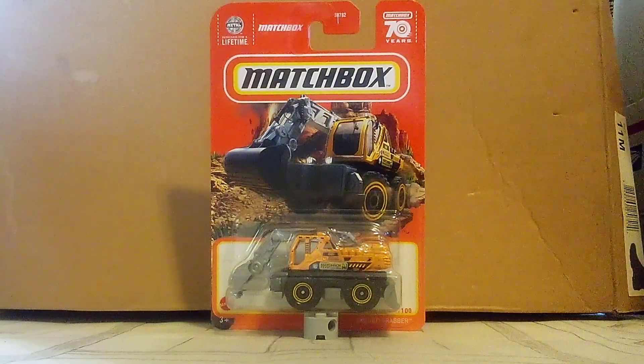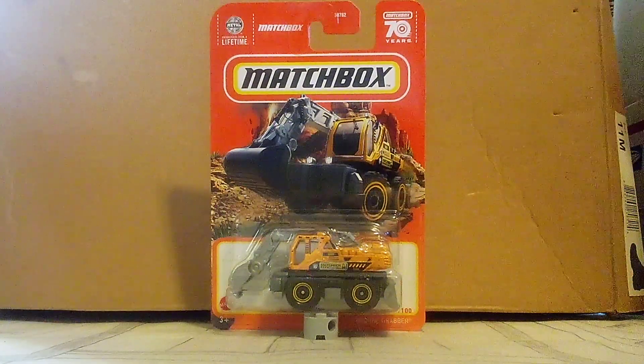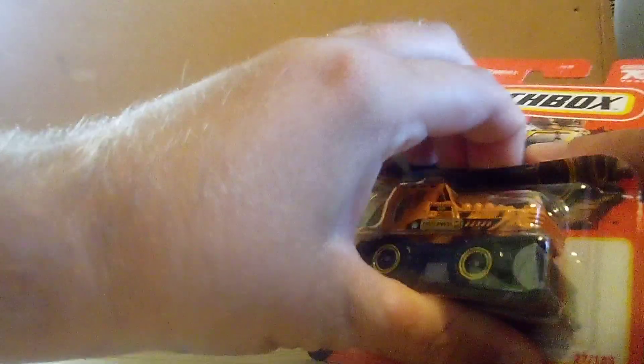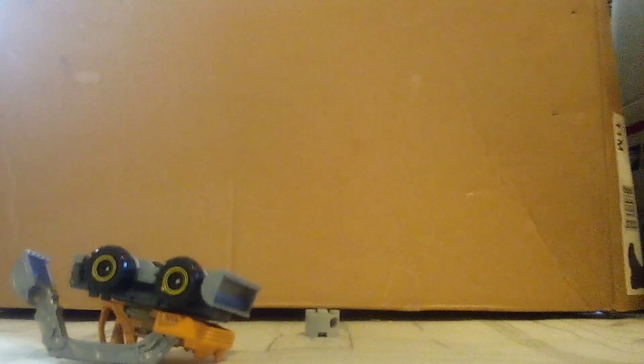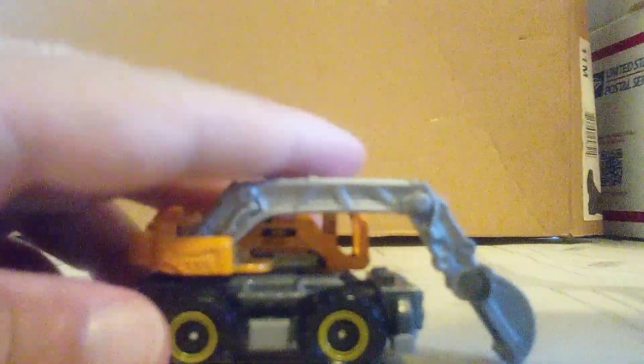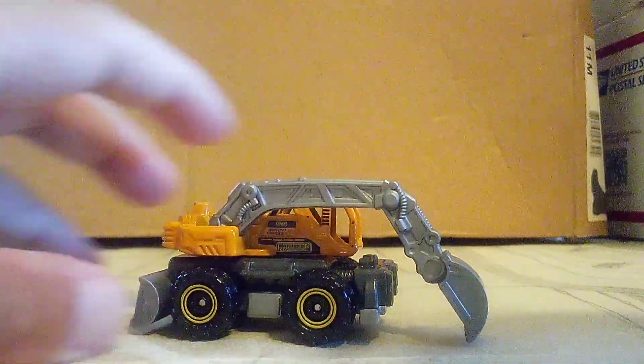We're going to see which one, and see what we can do about this one. I'm going to go ahead. So here we go. Alright, I got that out. Now I'm going to take a look. So here it is guys — Ground Grabber.